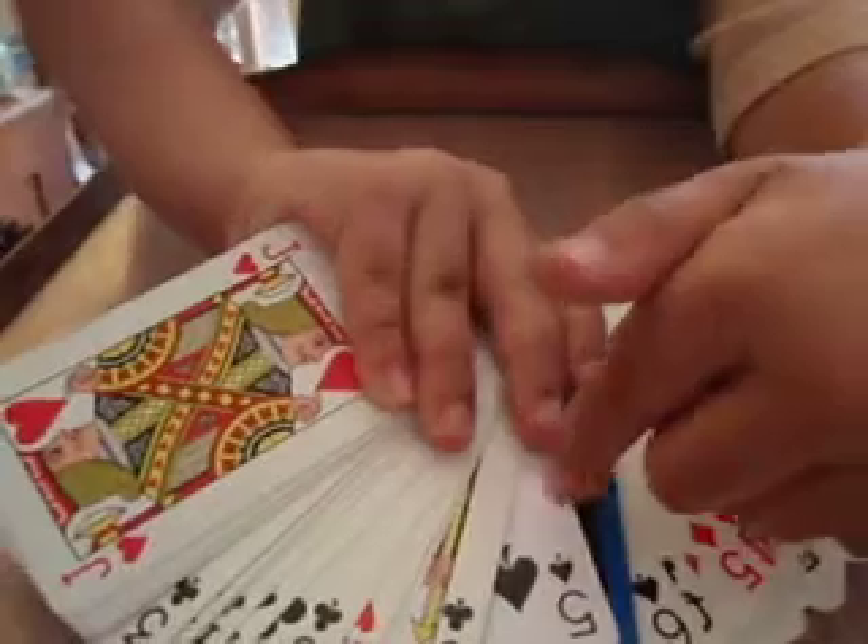Anytime you need to volunteer to say stop. Say stop. So that's where it goes. I'll put the card in. You have to remember the card next to it. Remember the five of spades. That's the card. Now take the card and keep it there.